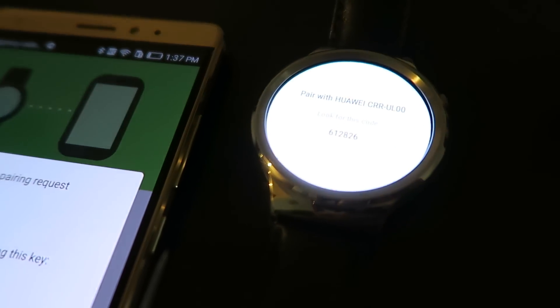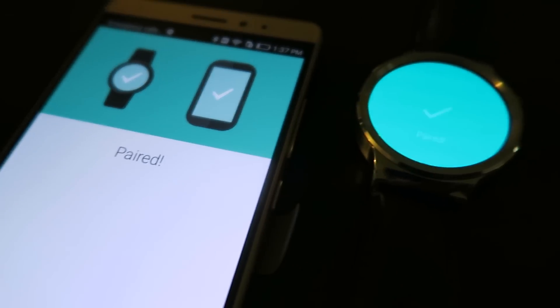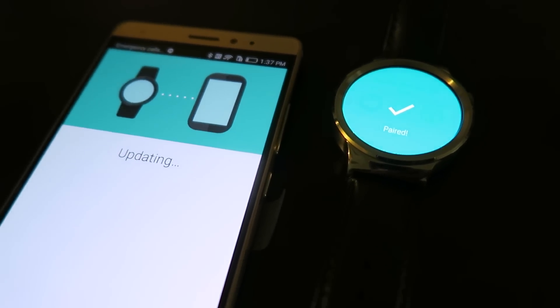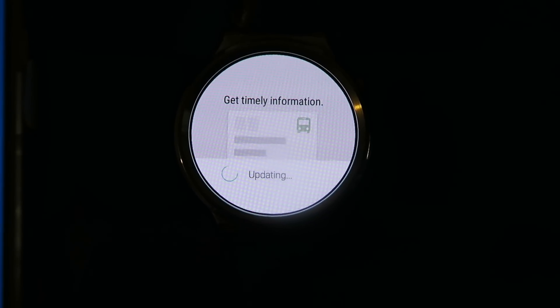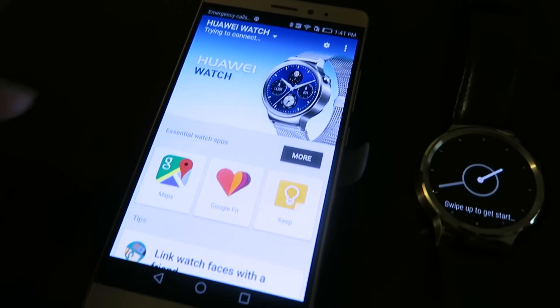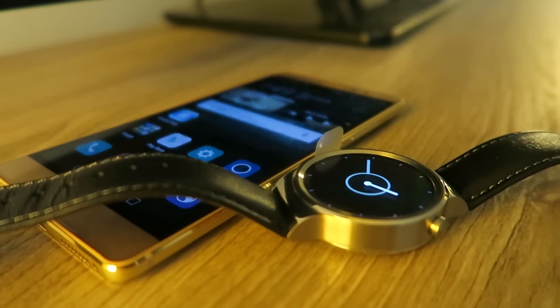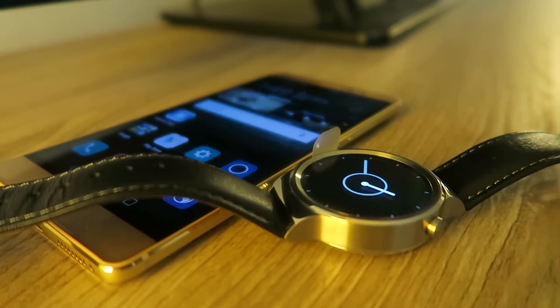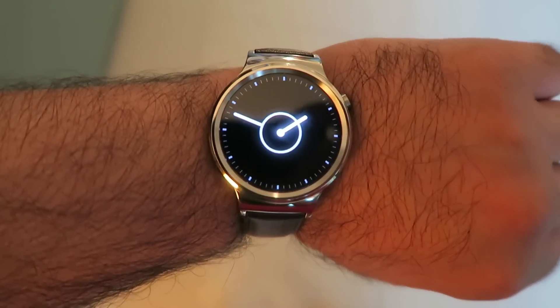Setting it up is very very simple. You need either iOS with some limitations, or Android. I've paired it up with my Huawei Mate S and once it's paired you have access to the whole range of applications that come with Android Wear — things like notifications for email, missed calls, text messages, Google Voice, Google Now, and then customised watch faces that Huawei have included, which are very very nice.